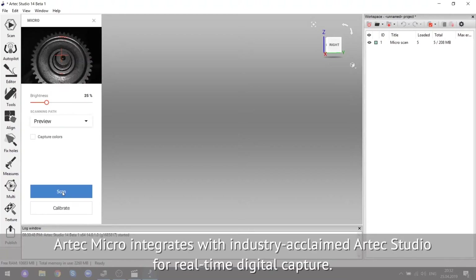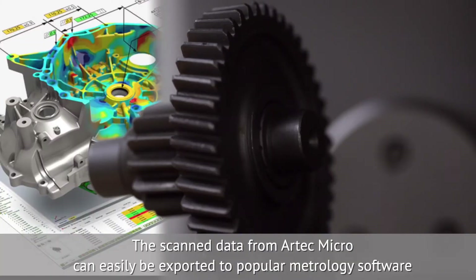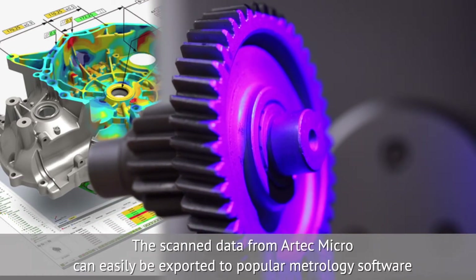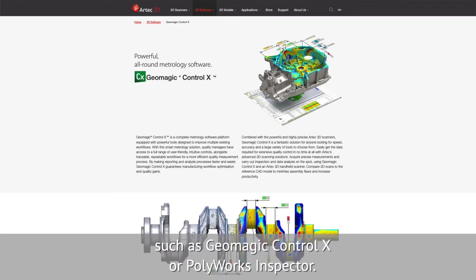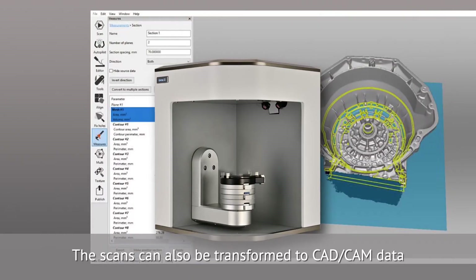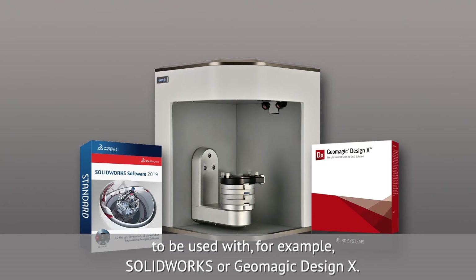Artec Micro integrates with industry-acclaimed Artec Studio for real-time digital capture. The scan data from Artec Micro can easily be exported to popular metrology software, such as Geomagic Control X or Polyworks Inspector. The scans can also be transformed to CAD-CAM data to be used with, for example, SolidWorks or Geomagic Design X.